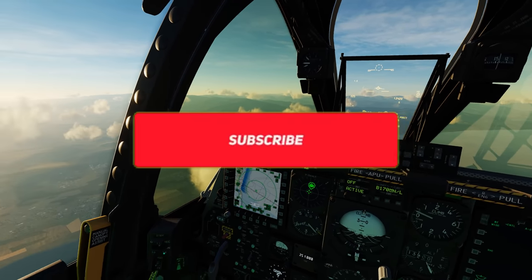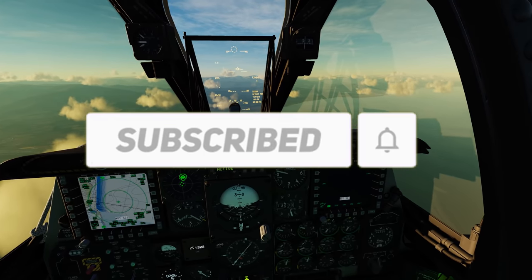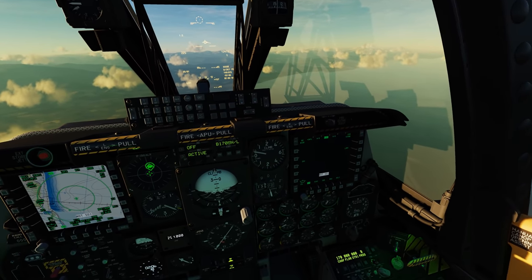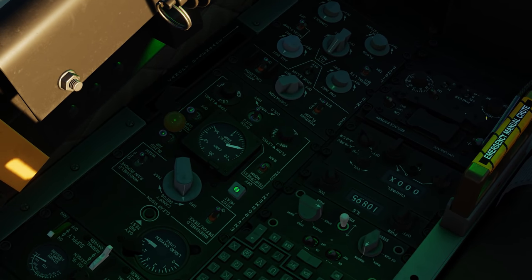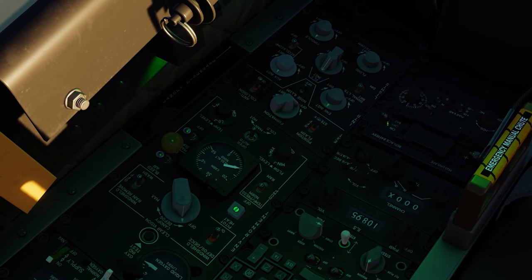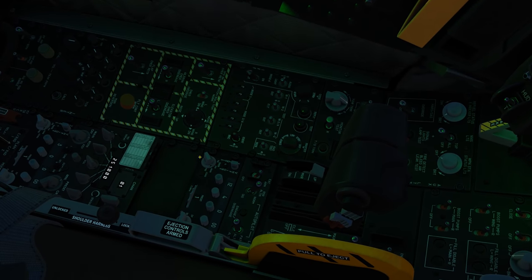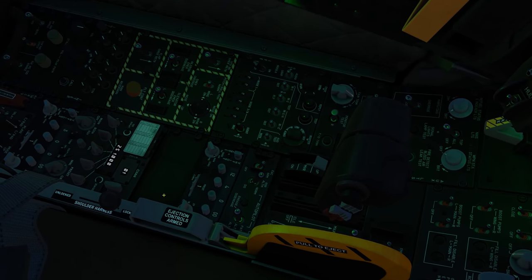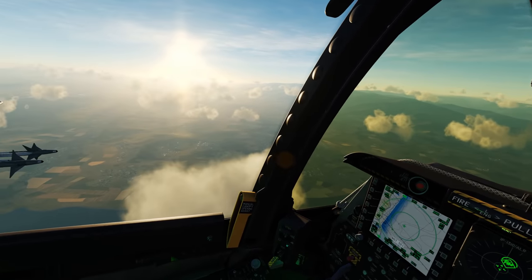Obviously the main concept here that's new is the helmet mounted display system. This display has a control panel that is now active, and all you really have to worry about is setting it into the on position. We still don't have the radio panel over here, so we're missing the correct radio panel on the side and of course the helmet mounted display itself.